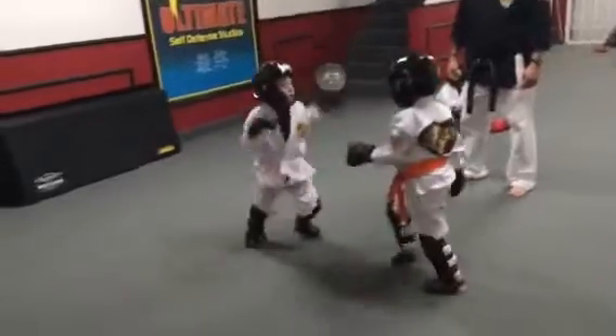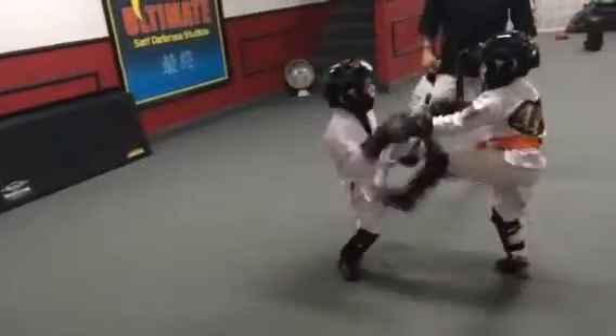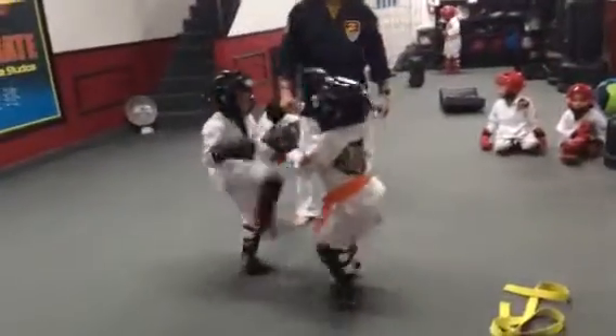After you kick, you have to punch quickly. There you go. See? Like that. You have to do it quick.